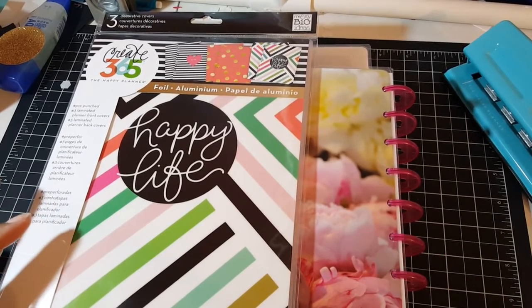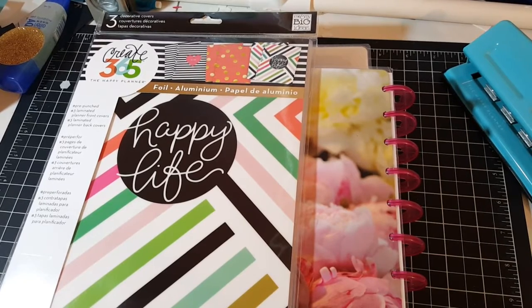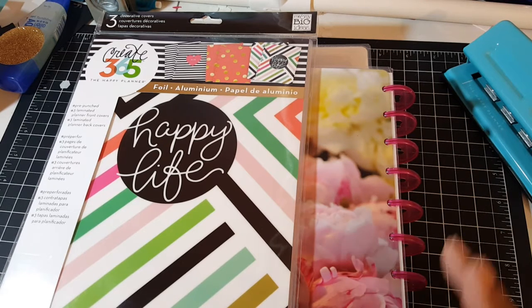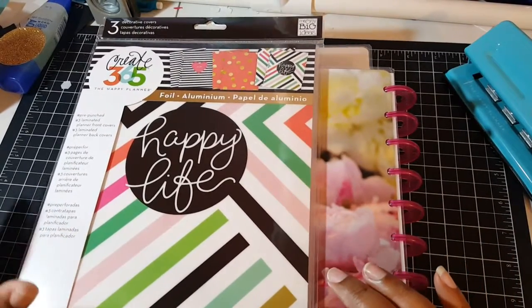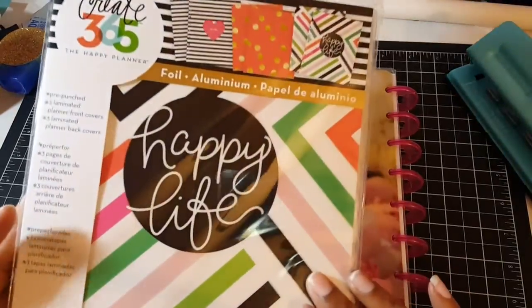At first I wasn't going to get another planner. I bought some last year and didn't really utilize them, but they were just so cute that I decided to give it another try. So far I'm sticking with it. What happened was I love decorating my planner, but I kept waiting until the last minute to do my stickers. Now I've been doing them ahead of time.